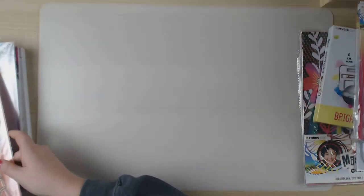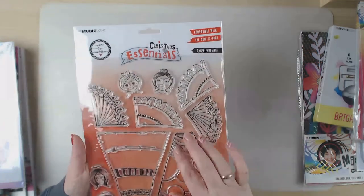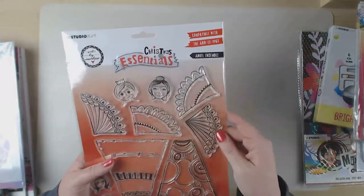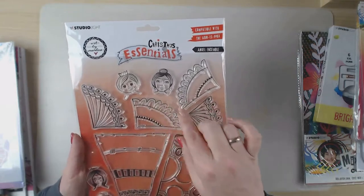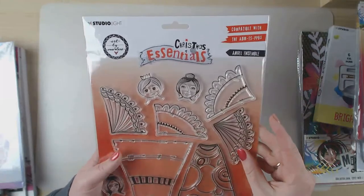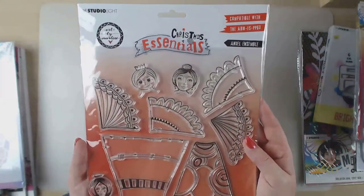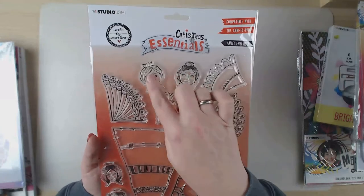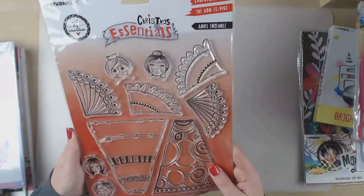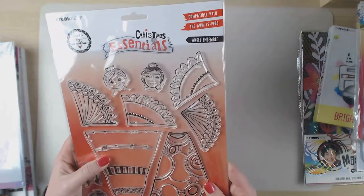Also here is the angel assemble stamp set for the largest angel pad. You can make your own angels using two skirt types, two types of wings, and four faces - so you can combine and create your own angel. You can even use other faces from outside this stamp set. And if it doesn't fit on the angel paper pad, you can use it in your art journal.